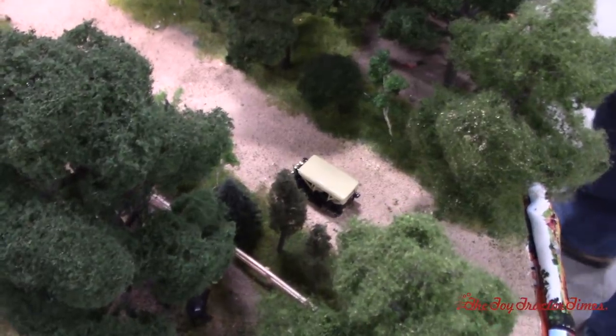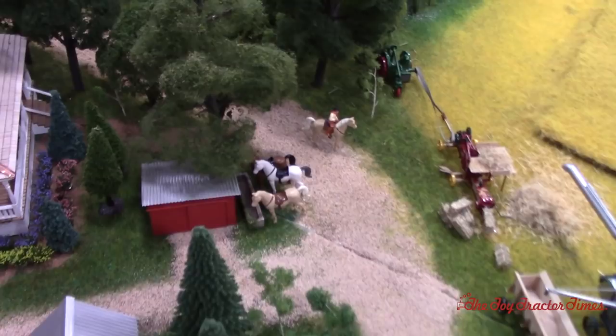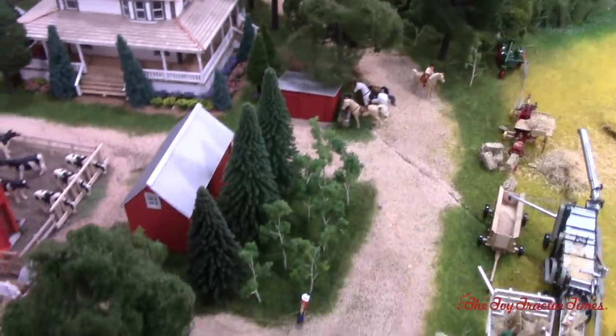Tim and Brian worked very hard to have that 1920s period timeframe. We've got a car from that time going down the road, and we still have people using horses for transportation. And we'll move over here to the farm yard, where you can see they're bringing in the straw from the field.